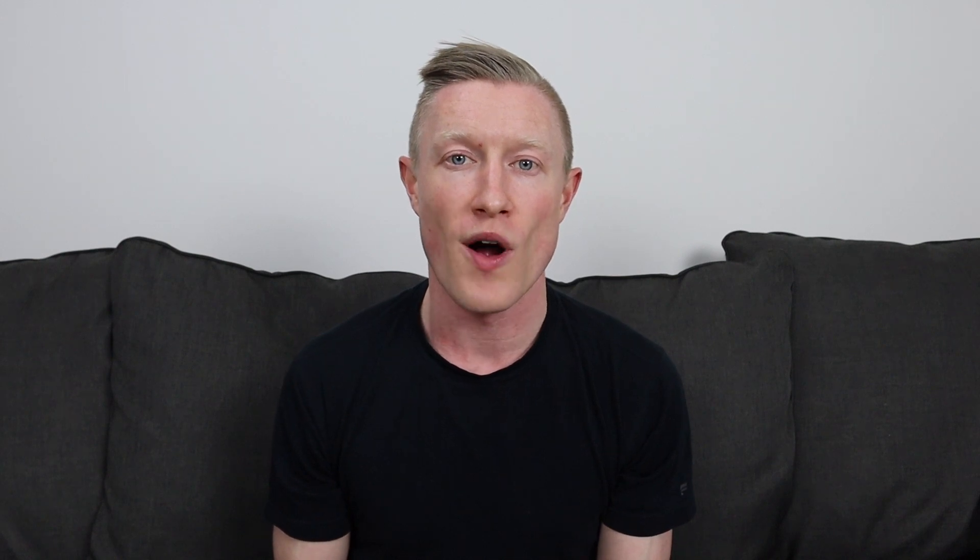That's all the information from Whoop's big announcement today. If you currently have at least a six-month subscription to Whoop, you can go ahead and upgrade to the 4.0. Otherwise, you'll need to purchase at least a six-month subscription to get it. They say they're going to start shipping September 27th, so I'm excited to hopefully get my hands on one and create a review video. If this video was helpful, hit that like button, and if you're looking forward to that review, hit subscribe. Thanks for watching.